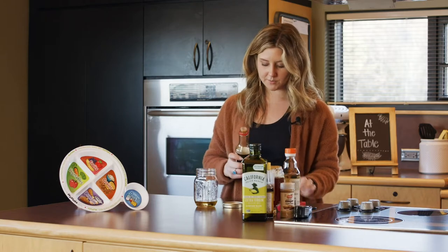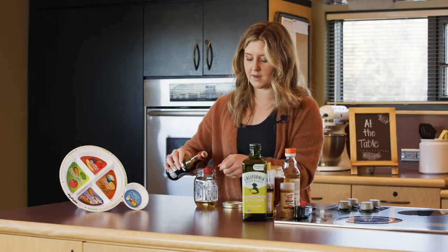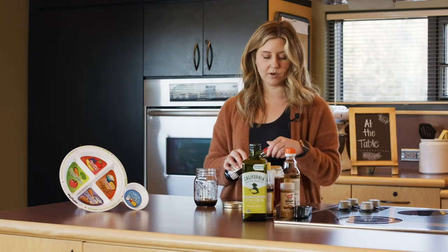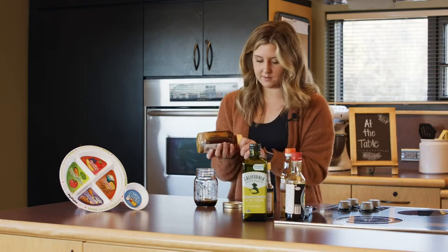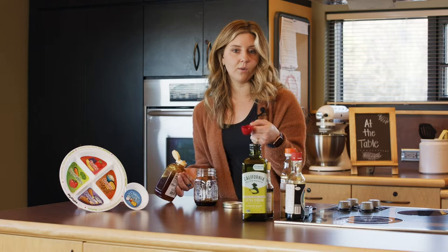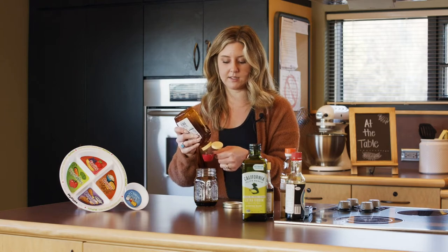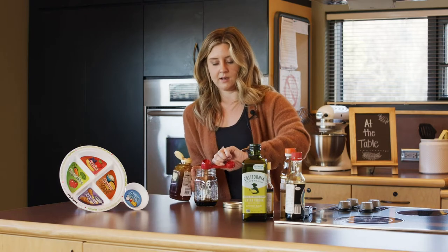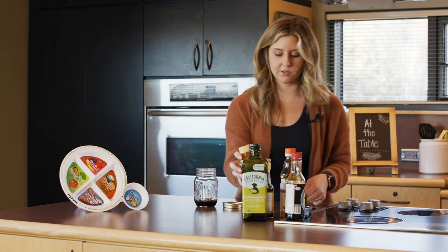Then we're going to do one tablespoon of soy sauce — try to find the reduced sodium version. Even reduced sodium will be pretty high in sodium, so still be mindful when you are using that. I'm going to add a little bit of honey. A trick: if you put a little bit of oil in your tablespoon before you add anything like honey that might stick, it will help it slide out more easily so you don't have stuff stuck to the bottom of your measuring utensil.